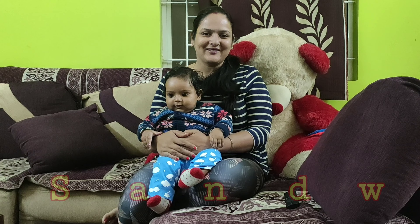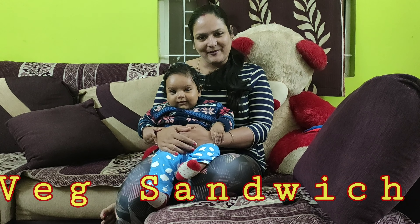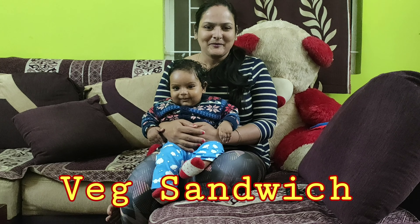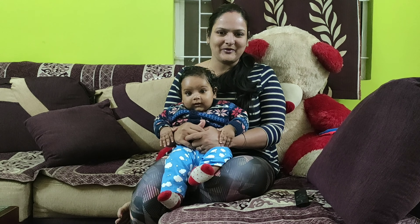Hello everyone, welcome to our channel PhD in Foodology. I welcome you and my son Wade also welcomes you to our channel. This is a great day to eat bread sandwiches. If you are ready to eat, you will see that it will be healthy and nutritious. So let's make bread sandwiches.